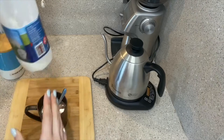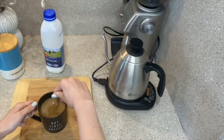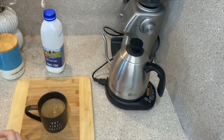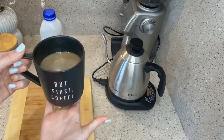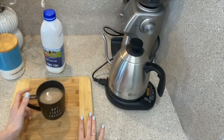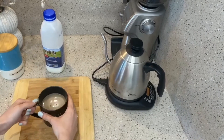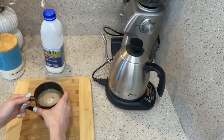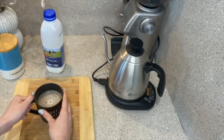If your mums or dads like more milk, add more milk. And you're going to want to keep stirring. And there you go — that is one amazing coffee that your mums and dads are going to love. Remember to pack everything up for them and carefully walk this over. If you want to grab your brother or sister to help you carry it, because it is going to be a bit hot, that'd be a good idea too.